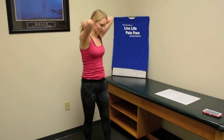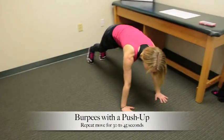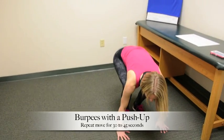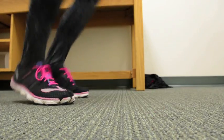The next exercise is good old burpees, and we're going to do them with a push-up. Start in your plank position, push up, jump your feet in, stand all the way up and jump, come back down into plank position, push up, jump your feet up, and jump again. We'll do that for 30 seconds.